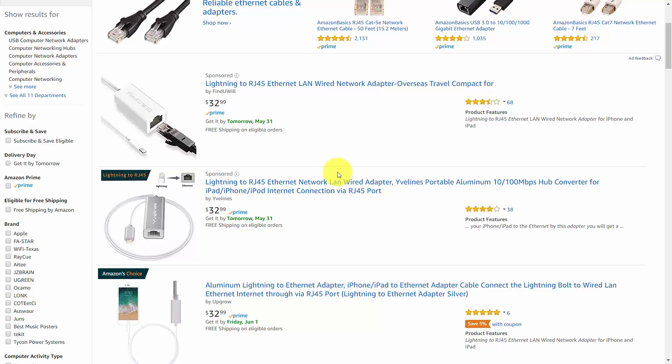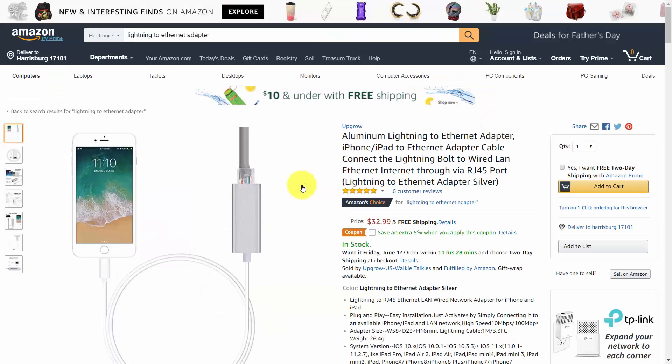Make sure that you research the brand before you purchase it and that you know what your configuration is going to be based on the content you're going to be creating. If you're just wanting to upload or download things from the web, it can be helpful to have the Lightning port taken by your Lightning Ethernet Adapter connecting to the internet for a more powerful connection to deliver the files.